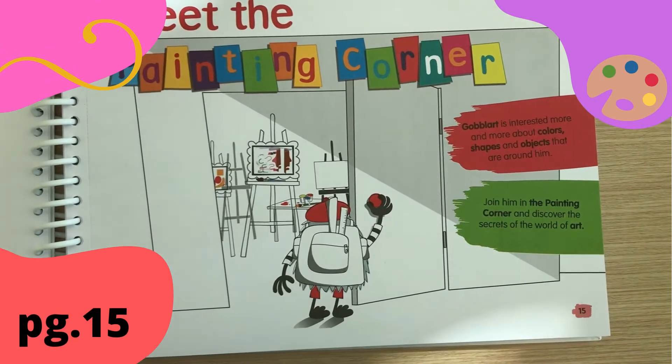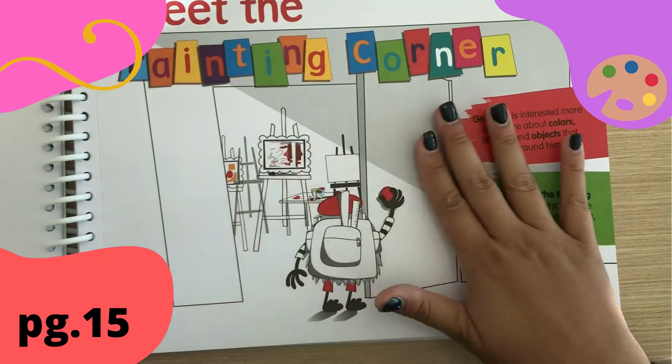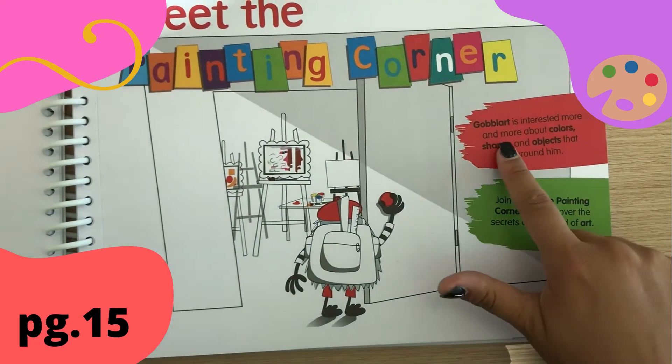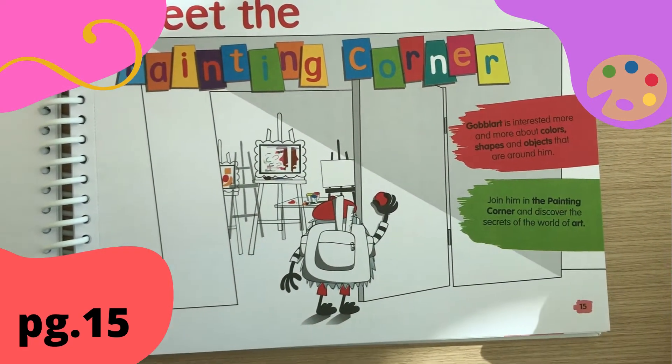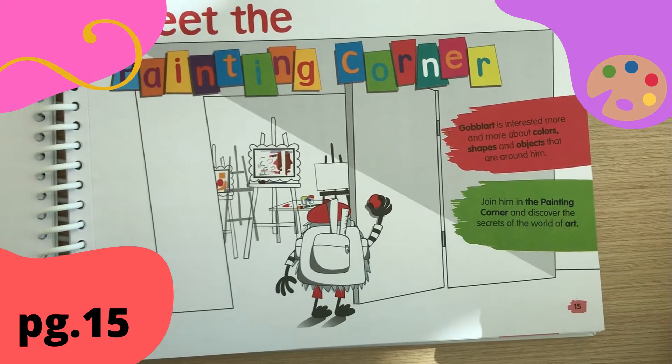Okay guys, on page 15 we are going to meet the Painting Corner. Goblart is interested more and more about colors, shapes and objects that are around him.